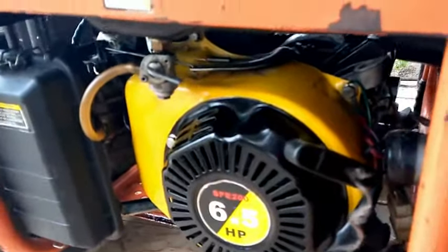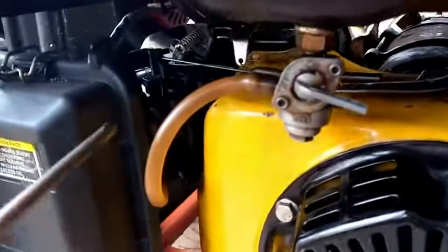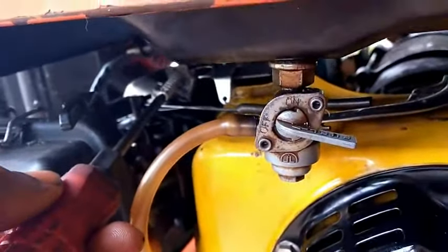Hello friends, if you want to hire your engine or increase the engine speed, you use this bolt here. The more you tighten these bolts, the more the engine speed will increase.